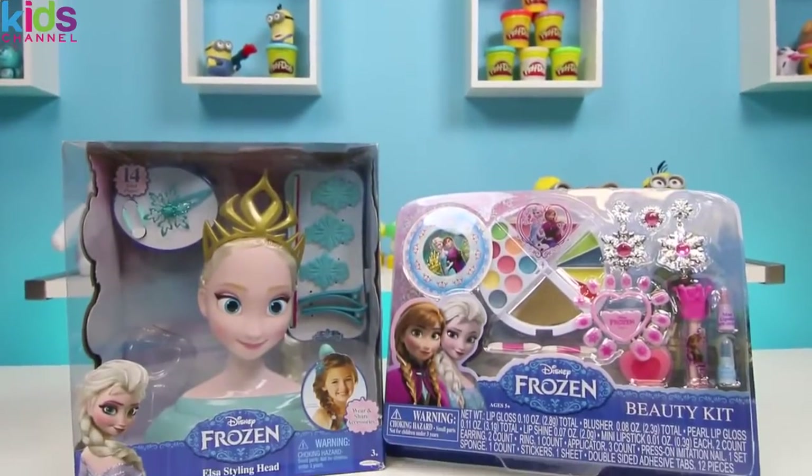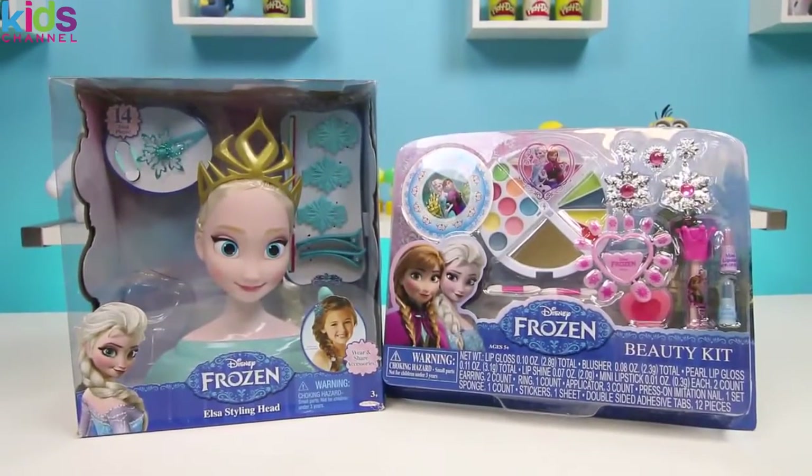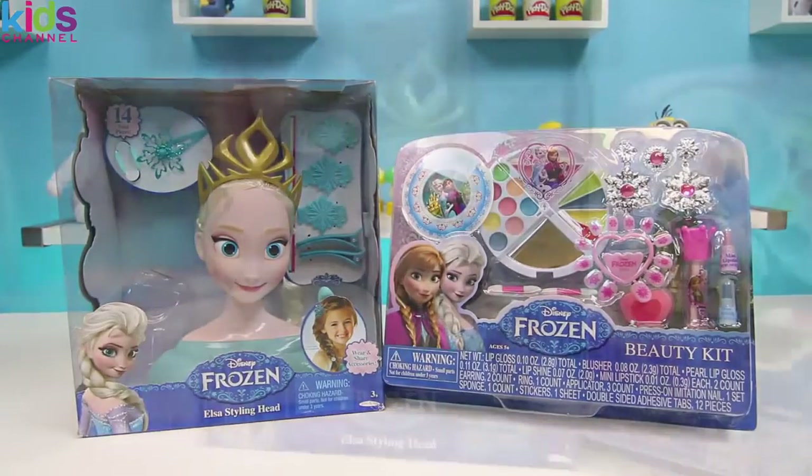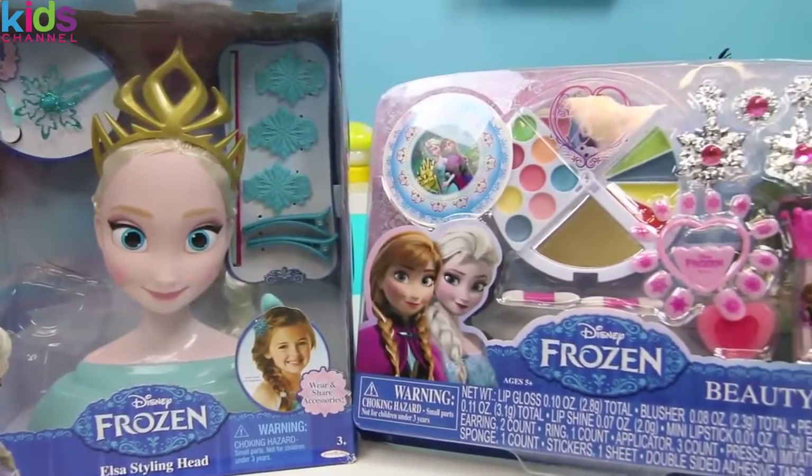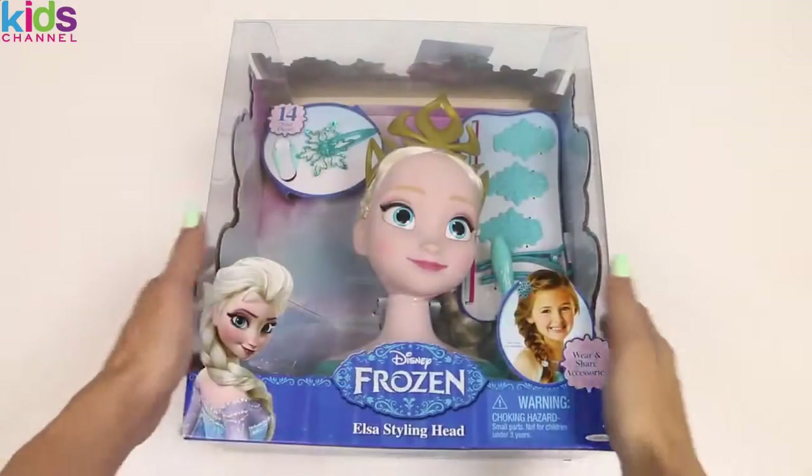Toys here, and today I'm super excited to show you two Frozen sets. The first is an Elsa styling head and the second is a Frozen Beauty Kit. I think we could play with these two together. I can't wait to get started — let's open the styling head first.